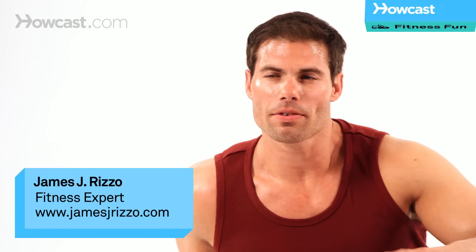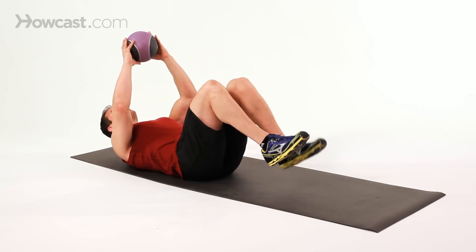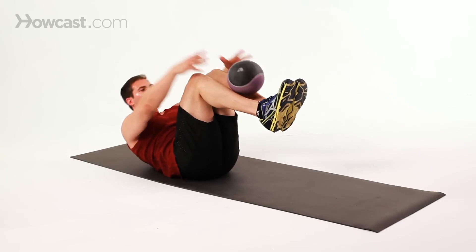I'm going to demonstrate one of my favorite endurance exercises for the abs: super crunches with a medicine ball. We're going to take a four pound medicine ball, bring your legs up 90 degrees, and you want to try to build speed.